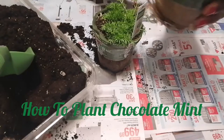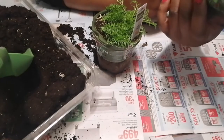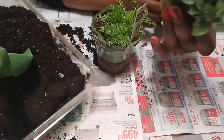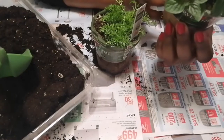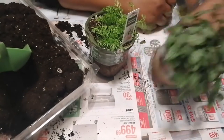Hi friends, it's Maya and I'm back with my gardening series. It's a perfect day to be doing some gardening.